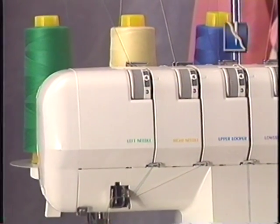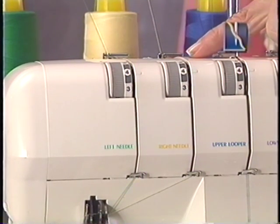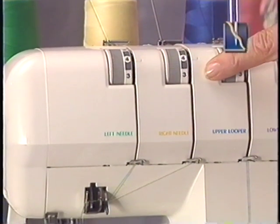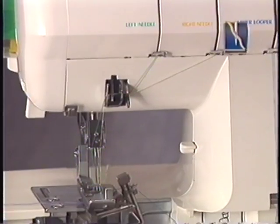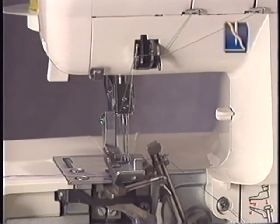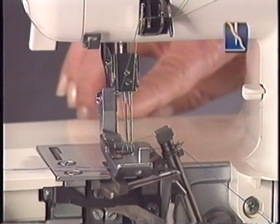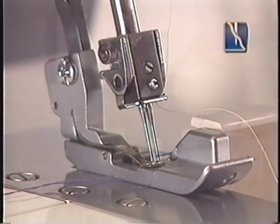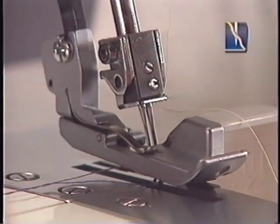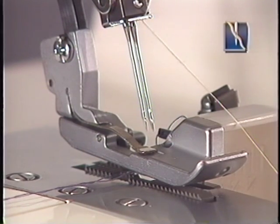Jaguar makes threading needles easy too. To thread needles, feed the thread through the top thread guide. Draw the needle threads through their respective tension slots and through the thread guides. Thread the needles from front to back through the needle eyes and pull the thread toward the back, passing along the right side of the presser foot, leaving an extra 4 inches of thread. An optional needle hole threader increases ease in threading. Simply feed the thread through the thread guide of the needle clamp, then raise the presser foot. Raise the needle bar to its highest position and pull the thread, leaving about 4 inches clear.